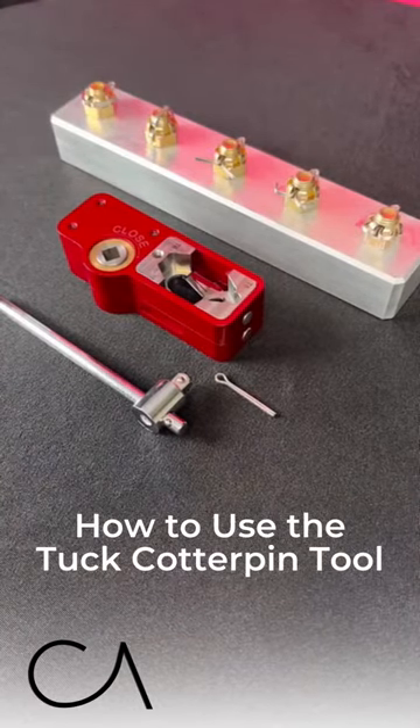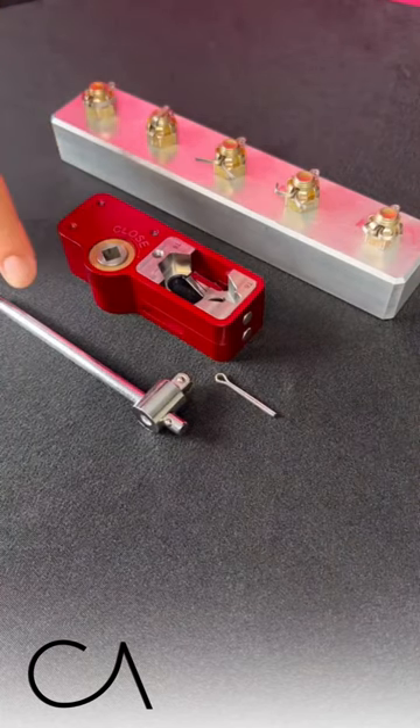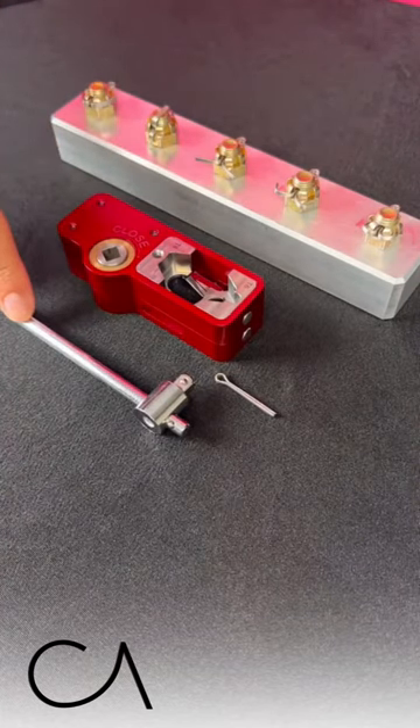We are going to show you how to use the tuck cotter pin tool. First you're going to need the tuck cotter pin tool, then a T-wrench, and a cotter pin.